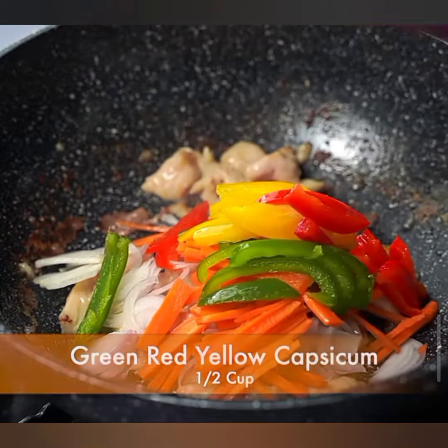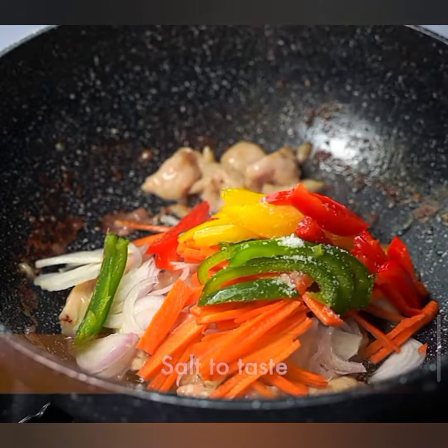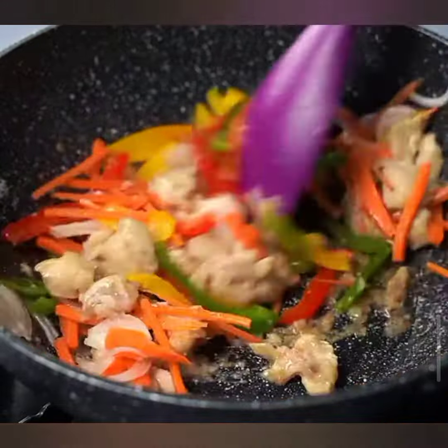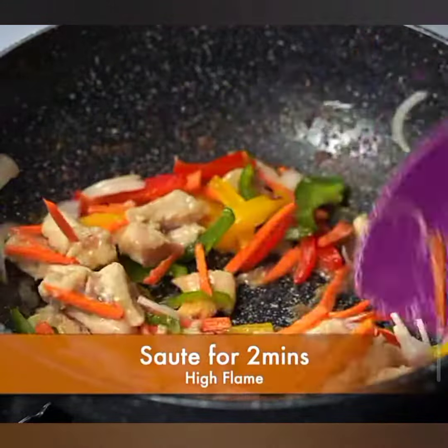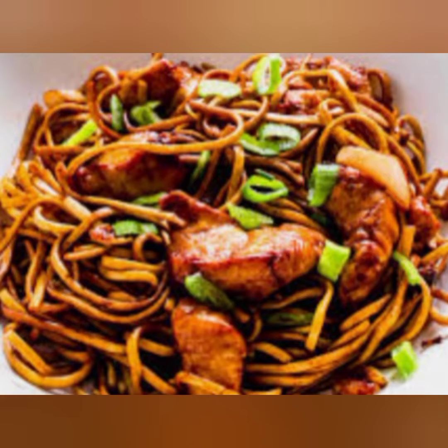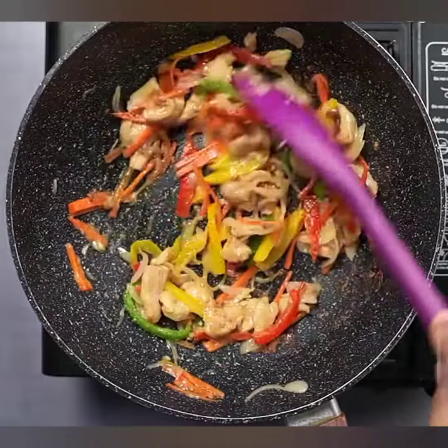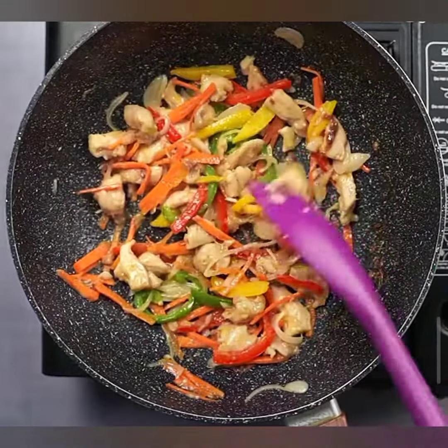Now, let's fire up the stove and start cooking. Step 1: Heat some oil in a wok or large pan over medium-high heat. Step 2: Add the minced garlic and sliced onions, and stir-fry until they're fragrant and slightly golden. Step 3: Add the thinly sliced chicken and cook until it's no longer pink.